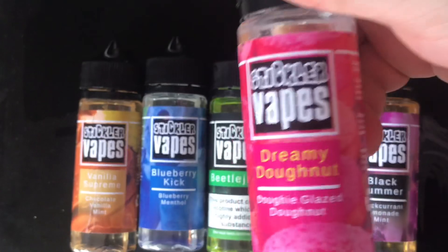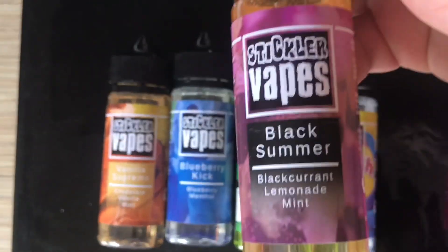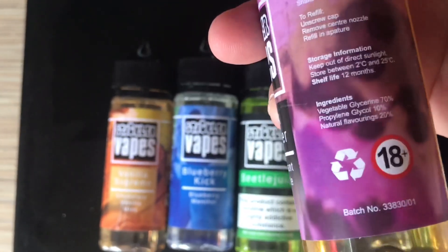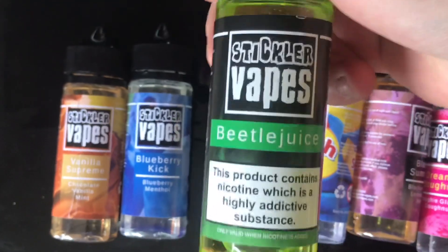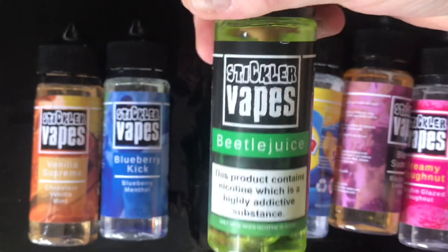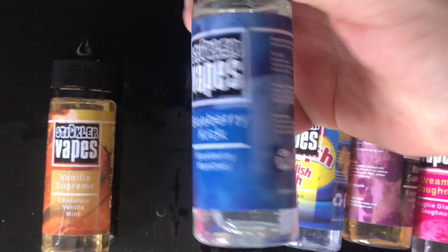We have got Dreamy Donut, which I'm looking forward to — good labelling, good packaging. Everything you need on the back, it's 70-30 VG-PG. That Kurt Lemonade, this one seems to have steeped quite well. 18 Plus, recyclable — you can recycle it. We've got Swedish Fish, which I'm looking forward to — nice labelling, nice packaging. Looks like the Hulk. Stickler Vapes, Beetlejuice. Blueberry Kick — nice labelling, nice branding, good logo.